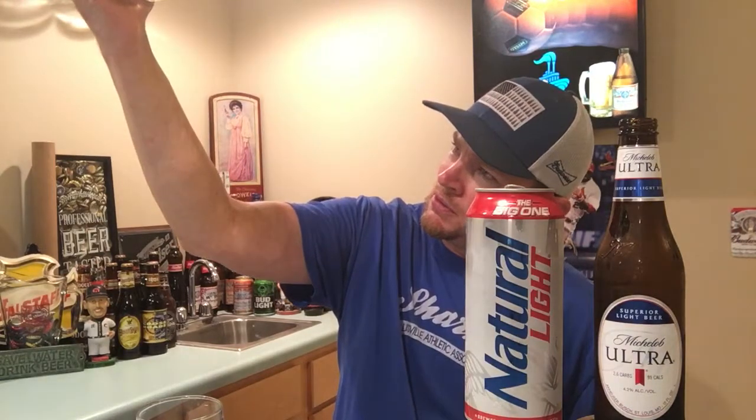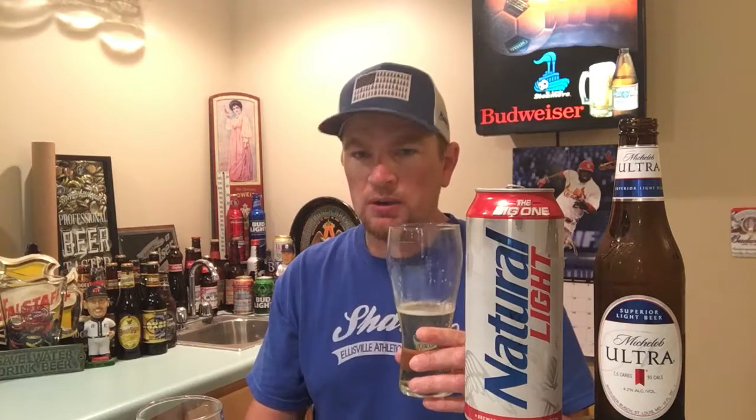Wow — this is the Mic Ultra. So this one I thought tasted a little better because I thought it had a little more flavor. Now that I'm drinking them I do get a lot of carbonation burn too. But man, they're very, very close. I mean very close.